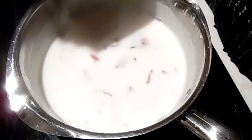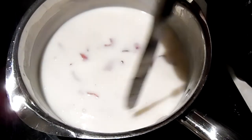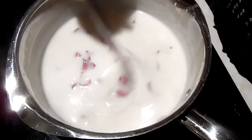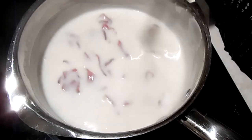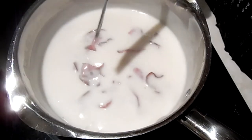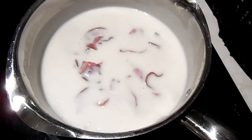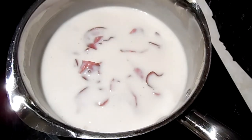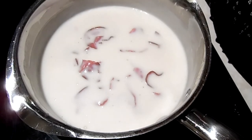If it gets too thick you can always add more milk. You can do this to your desired thickness. So there we go — let that cook. Let that meat marry into that sauce and we'll plate it up when it's ready.